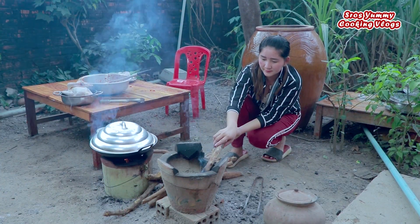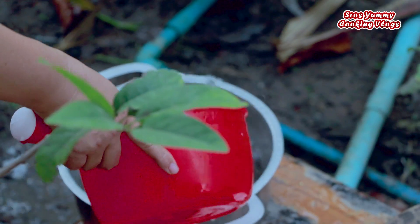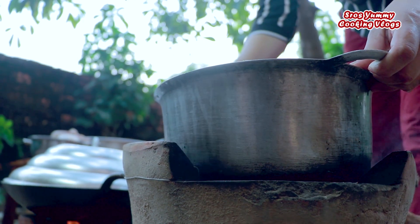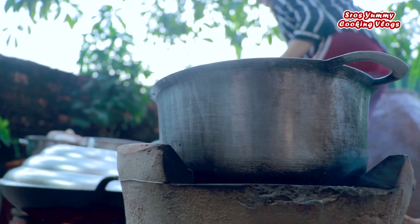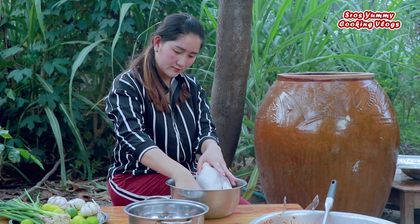Next, I'm going to make my eggs. I'll also make honey. So really quickly, let's start with my eggs. I like to add sugar as well.